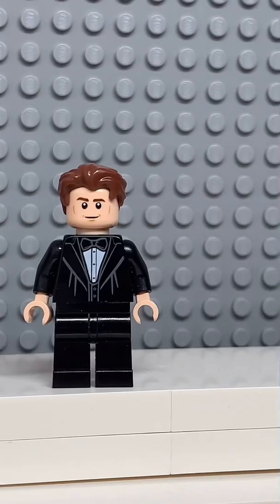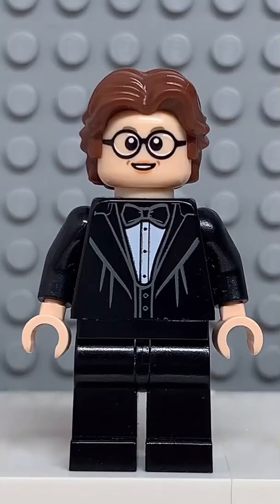And now that we have all the pieces, let's make this minifig. And here we have my Lego Tom Holland. And for an accessory, I gave him some spoilers.